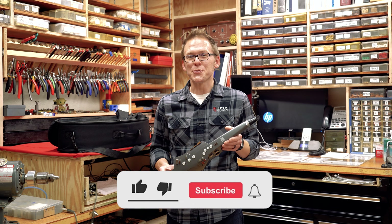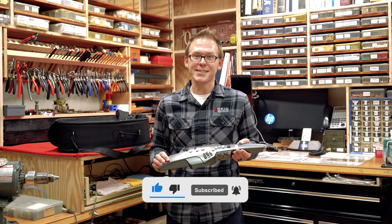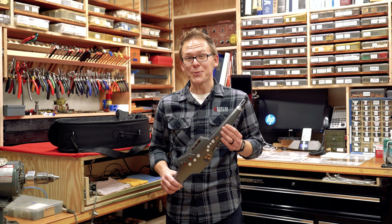Be sure to check us out on all of our social media outlets — Facebook, TikTok, Instagram, Twitter, all that stuff. Make sure that you like and subscribe. Thank you.